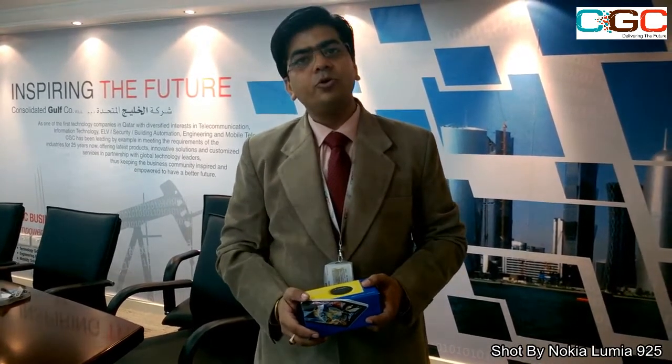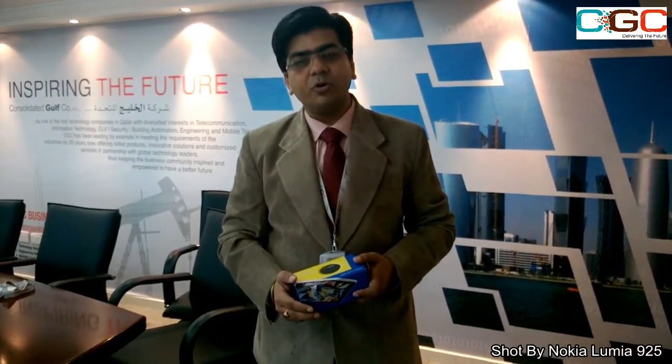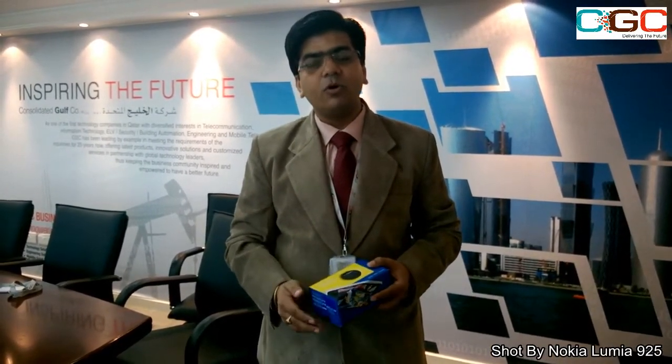Hi, good morning everyone. I'm Mitesh Sanab from CGC and today we are going to showcase another great device from Nokia — the Lumia 1020 — a great device with a great camera. So let's go ahead and watch the unboxing.